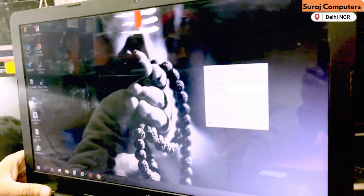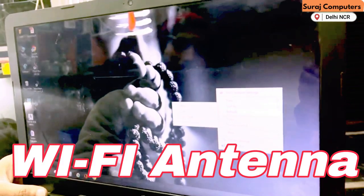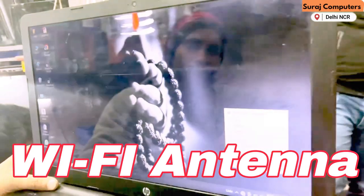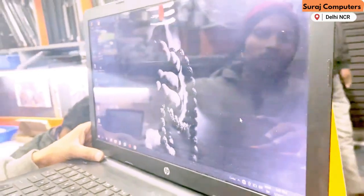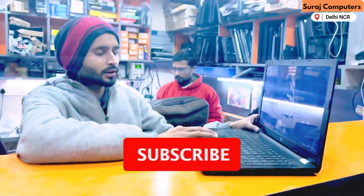Now we will open it and check the Wi-Fi antenna. If there is a problem with the antenna, it will need to be changed or repaired. In most cases, we have to change the antenna. So we will open it and see.